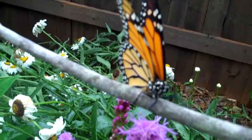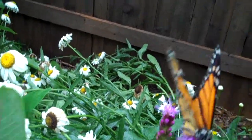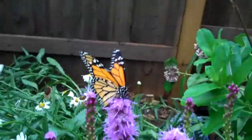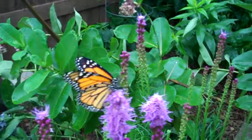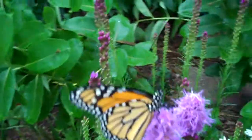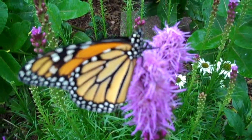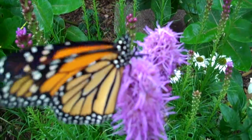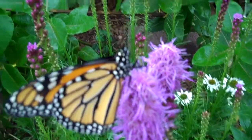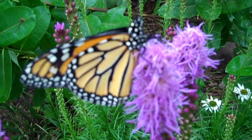Get you up here. There you go. Free! There you go, butterfly. Goodbye.